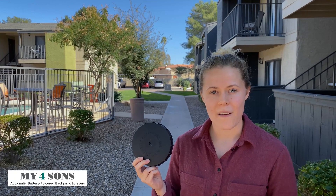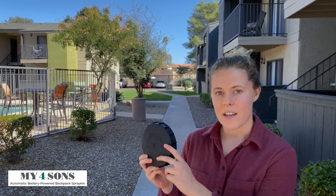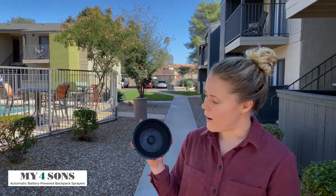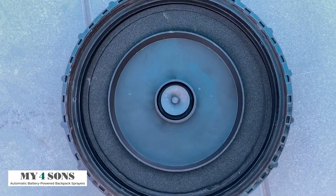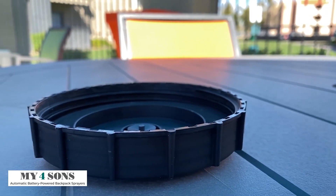Today we're going to show you the new My Four Sons M4 lid. It includes a new super wide, deep, and soft neoprene seal. The new lid seal is much wider and a bit deeper.